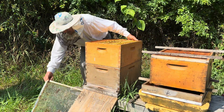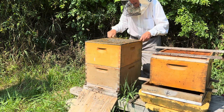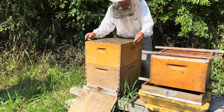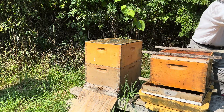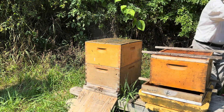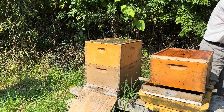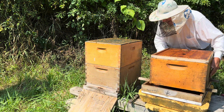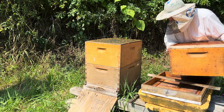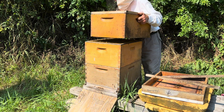We're choosing to use two Formic Pro pads — or patties, whatever you want to call them — and they're going to stay on for at least 14 days, then we'll most likely remove them. It's supposed to be used in cooler temperatures but not too cold, because they just won't be effective. We're using them here midsummer but the temperatures are not very hot.